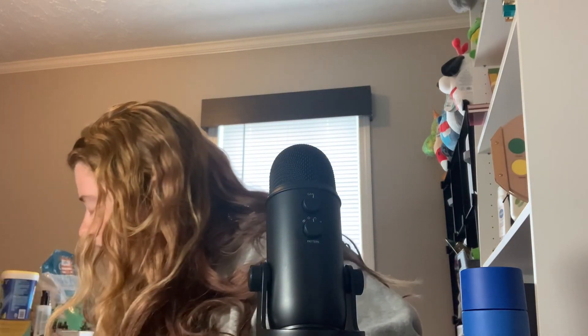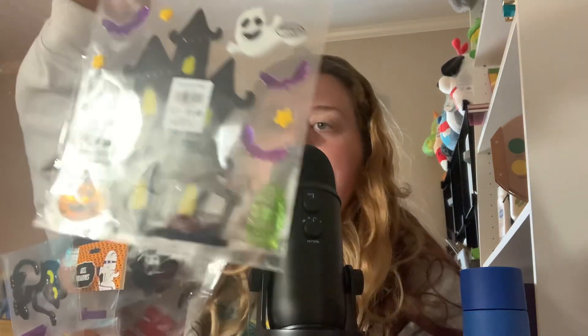Now this is the Christmas Tree Shop stuff. Most of their stuff was seasonal so it was super discounted.